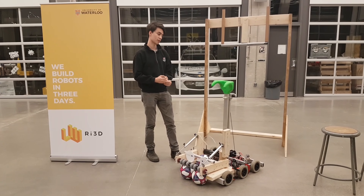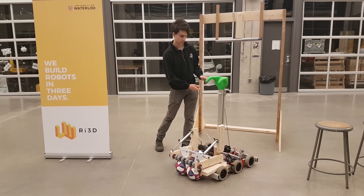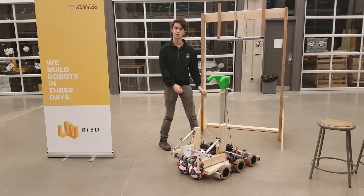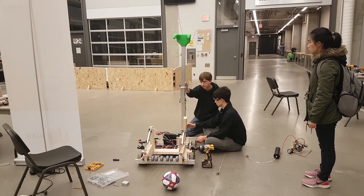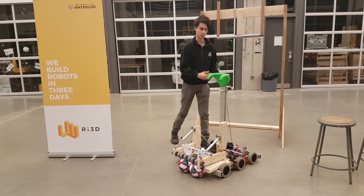For updates on the elevator, we changed our mechanism. Before, we were using elastics to keep tension so it would want to go up, but now we changed it so that it's spooling in both directions. When it turns this way, this distance decreases and brings it up, and then we also have another one on the other side that pulls it down when we're climbing.